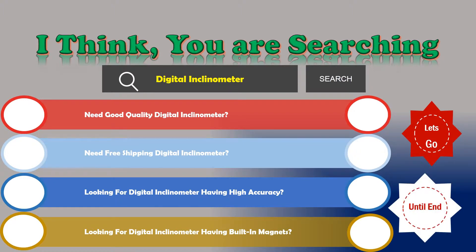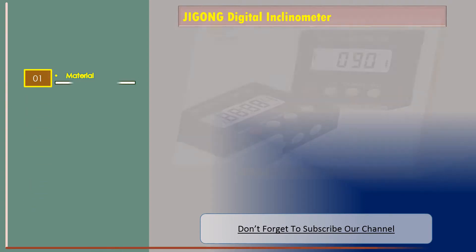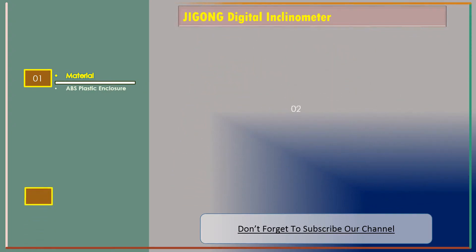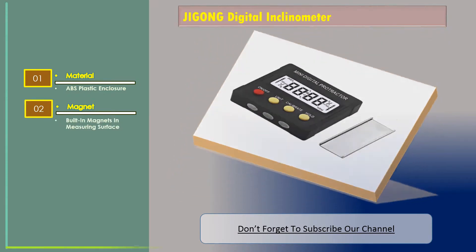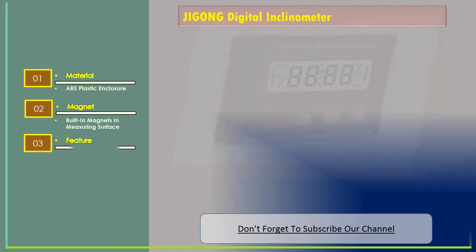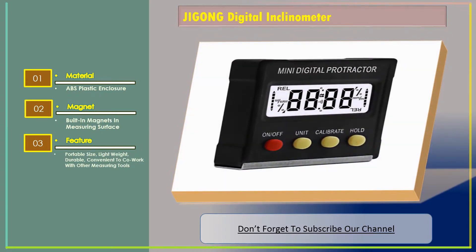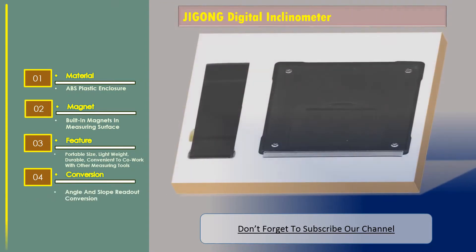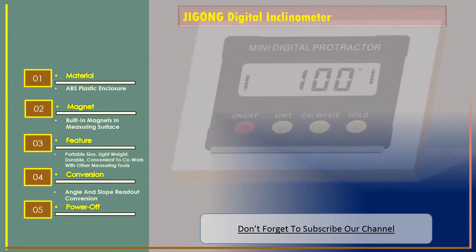Number one: the Gee Gone digital inclinometer. Its features include an ABS plastic enclosure, built-in magnets on the measuring surface, portable size, lightweight, durable, and convenient to co-work with other measuring tools. It offers angle and slope readout conversion, and powers off automatically in five minutes.